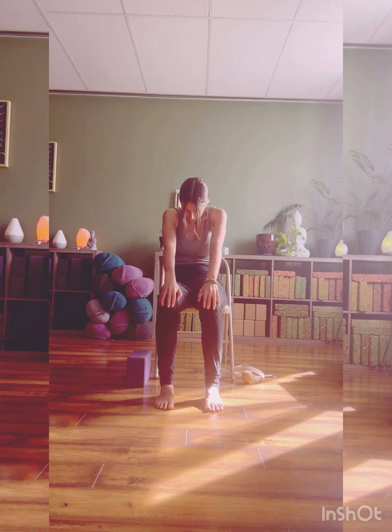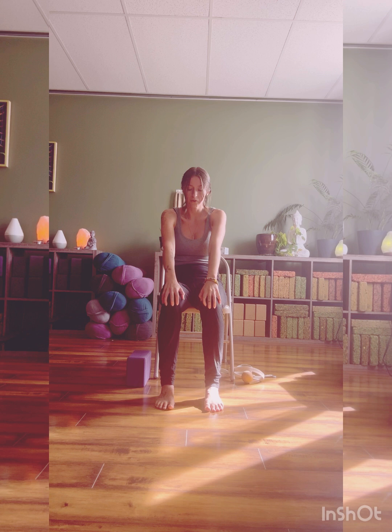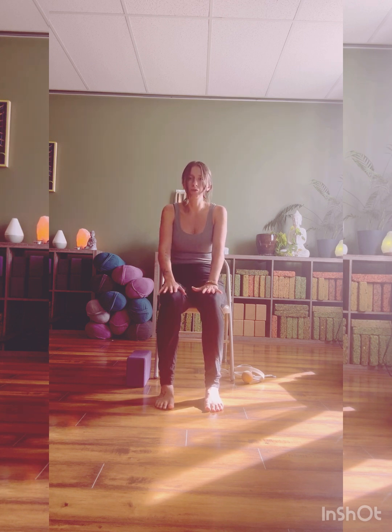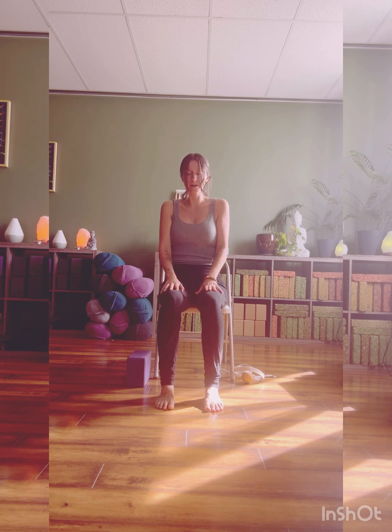Rounding in extension of the vertebrae, inhaling into compression. You can close your eyes here if that feels good, softening your gaze. Notice as you move here that fluid motion of the spine. Noticing the places and spaces that feel tight and restricted. Going really gently and mindfully here. One more set.